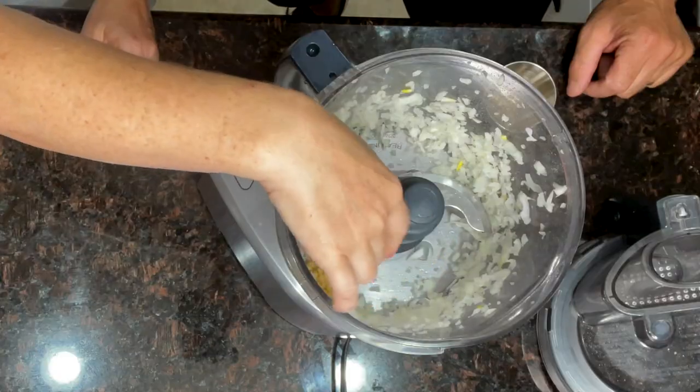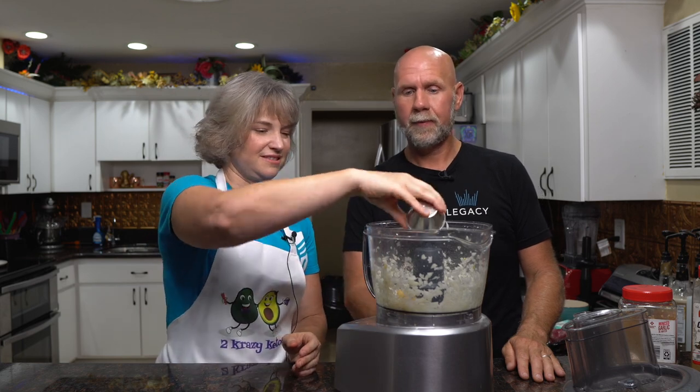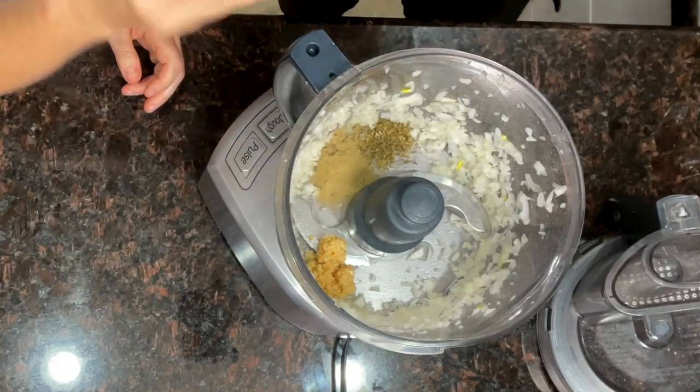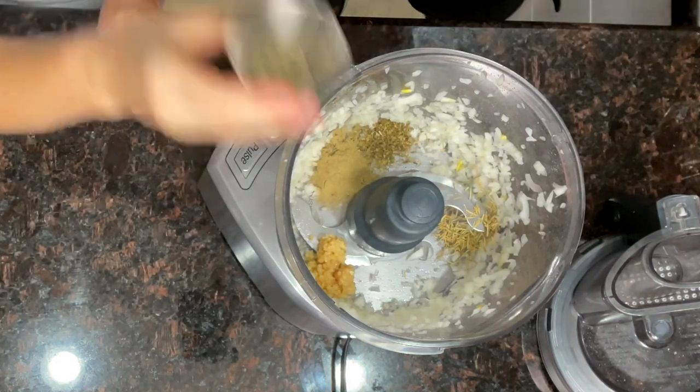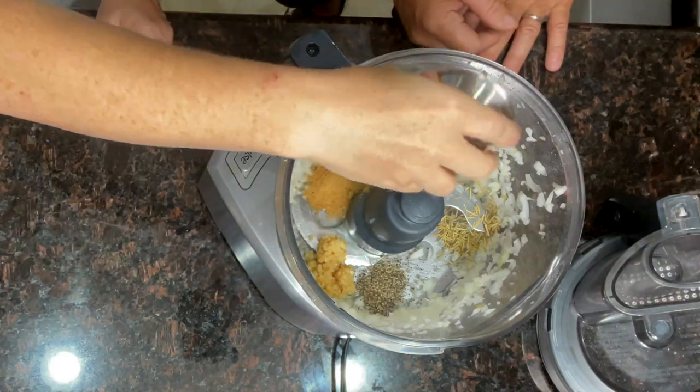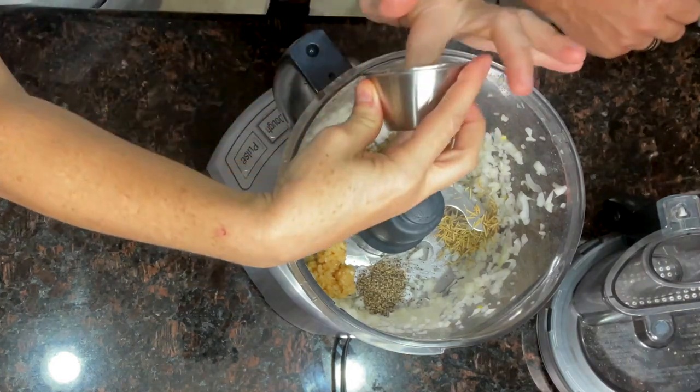To that we're going to add our spices — this is very simple. We're looking at three to five cloves of garlic, or one tablespoon of minced garlic. After that, a teaspoon of everything: oregano (one and a half teaspoons since we don't have marjoram — if you have marjoram it's a teaspoon of each), a teaspoon of cumin, a teaspoon of rosemary, a teaspoon of black pepper, a teaspoon of thyme, and a teaspoon of salt.